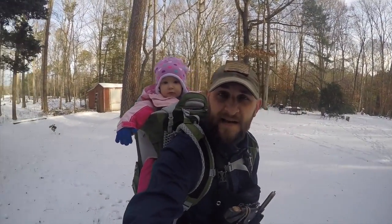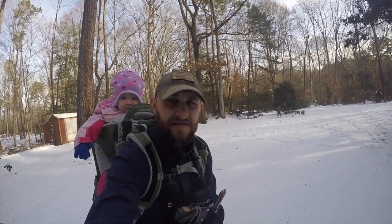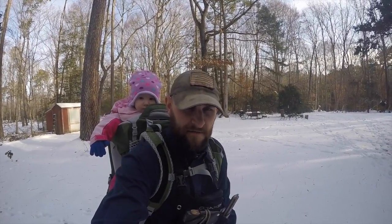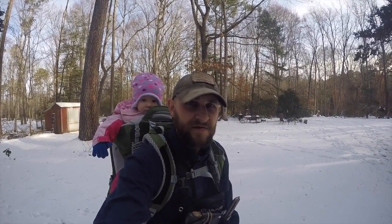Hey all, this is Tyler and Maddie and Riley from OTR Outdoors. I started on Bushcraft USA about a month ago now. I started a fitness and skills thread. So today we're going to do one of those workouts.